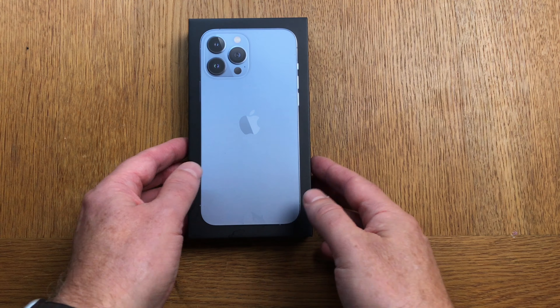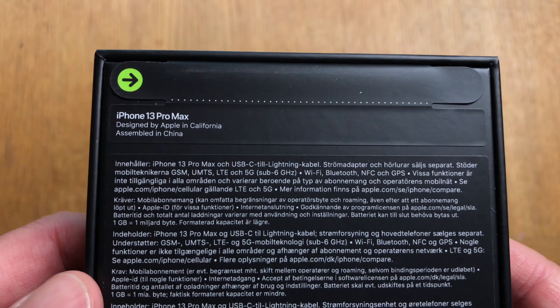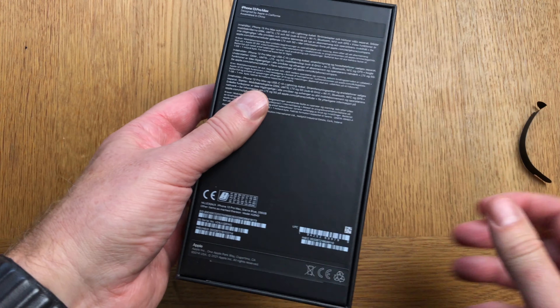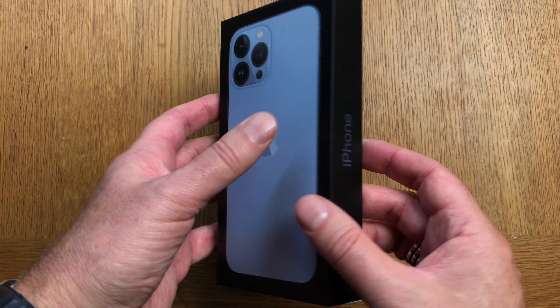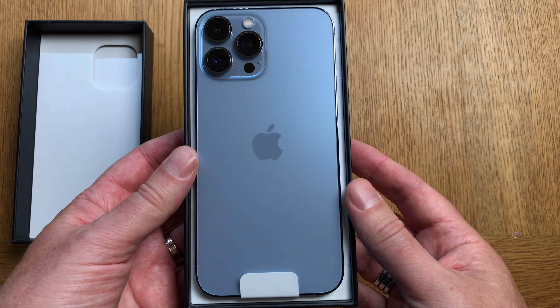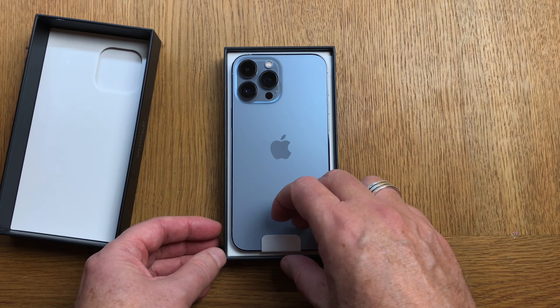I have finally got my iPhone 13 Pro Max, 256 GB of storage in Sierra Blue. But because I'm so late to the game with this phone, an unboxing is no point doing because so many other users have already done one. So in this video I will talk more about my thoughts about it so far, my first impressions, and other stuff about the iPhone 13 Pro Max.